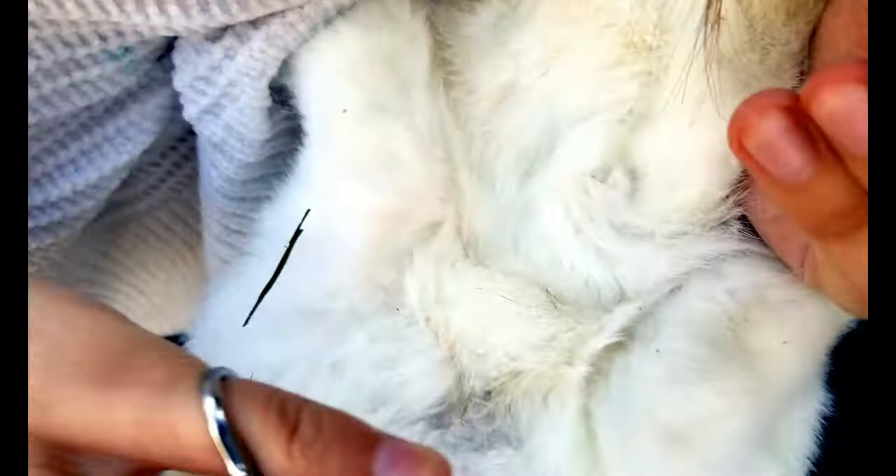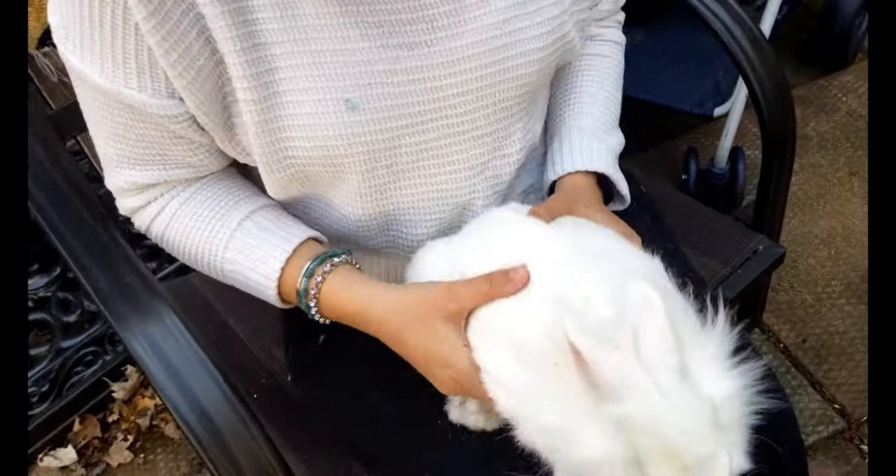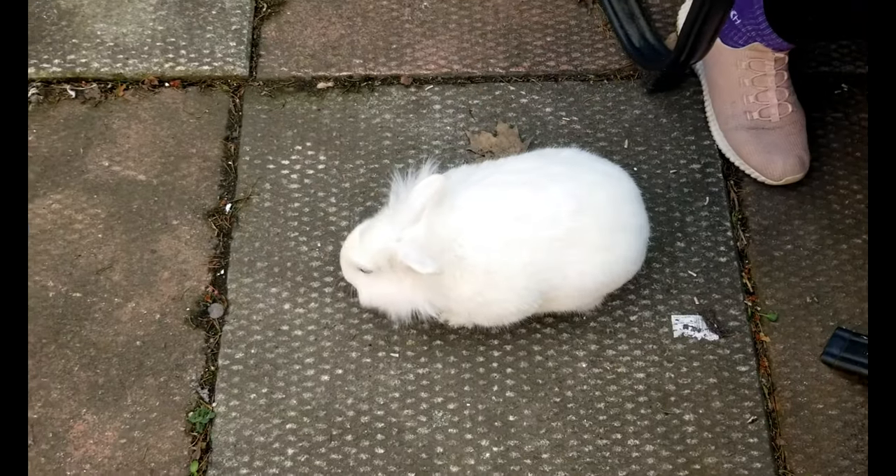Got it though. Perfect. Nivens is all done, so he can now roam around. There you go, Nivens. Happy Easter!